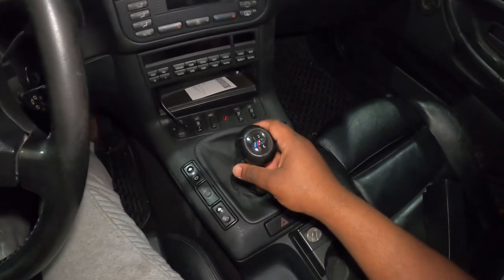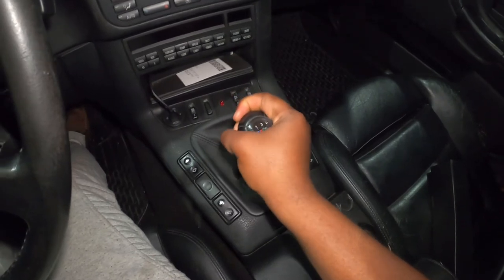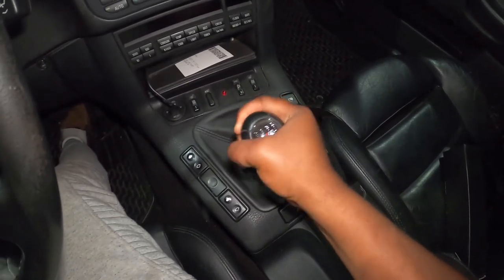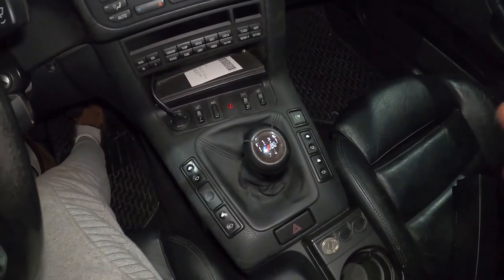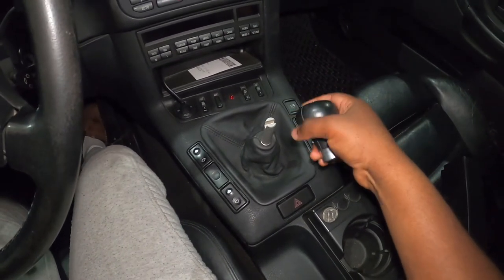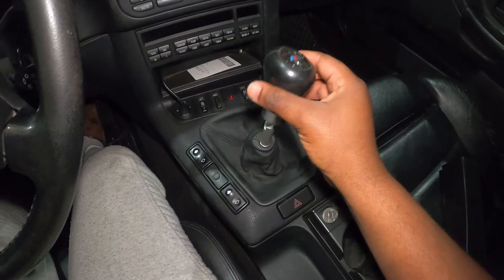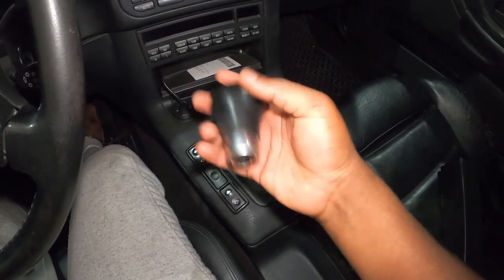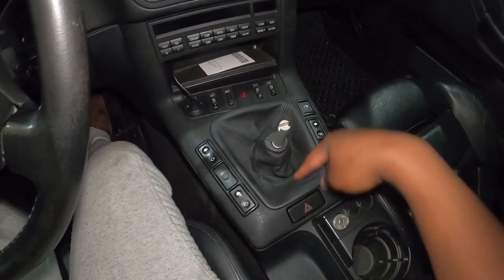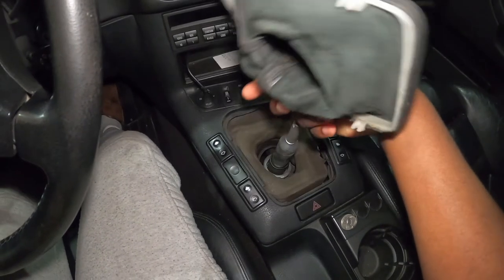The first step is to remove the shifter. All you have to do is pull and it should come out. But as you can see, with everything I do, it's never that simple. This shifter is definitely giving me the hardest time. To remove it, all I have to do is pull harder — I was just afraid to break things in this car because I've broken a few things already. So when I used both hands and pulled, it came off. This is a weighted shifter and it has a nice feel — I'll be reusing it when I install the short kit.